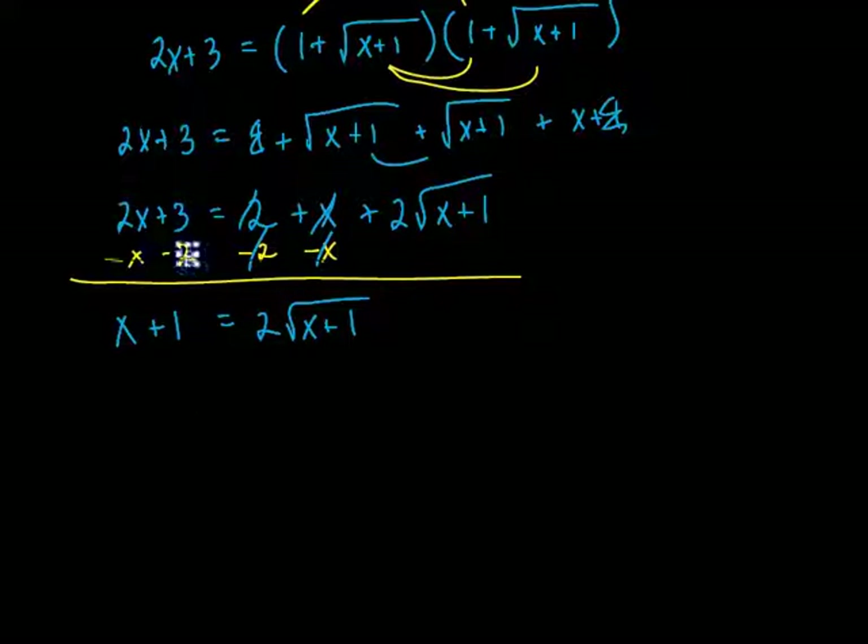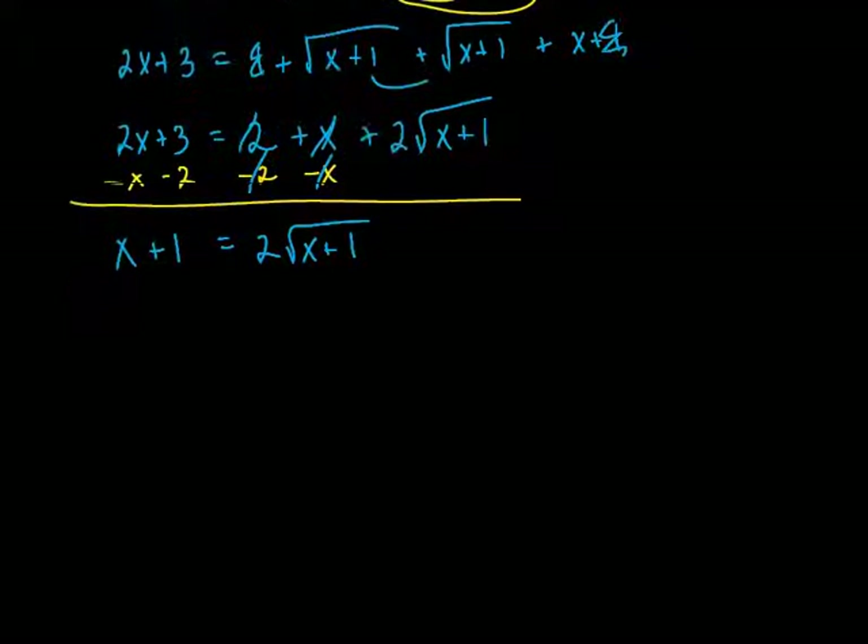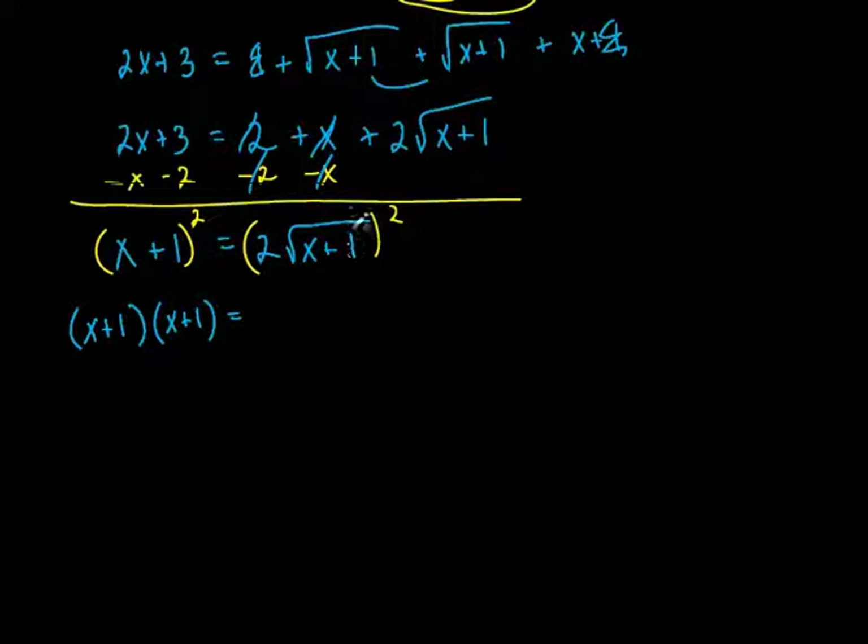You can do this next step a couple different ways. Let's just square both sides right now. I'm going to square both sides — so if I square this side, I also have to square this side. We've got another FOIL method on the left. When we square the right side, this is not really distributive property because everything is being multiplied — you've got a 2 times the square root. So we're squaring everything inside: square the 2, we get a 4. Square the square root, we're left with x plus 1. But be careful — what is that x plus 1 doing to that 4? Multiplying. So put it in parentheses: 4(x+1). That's a key step where a lot of people mess up.